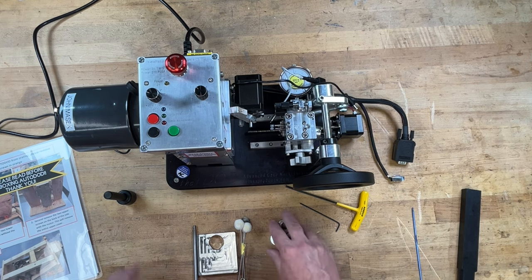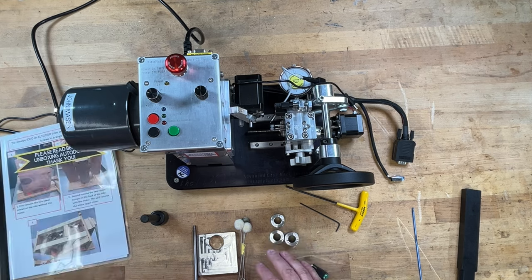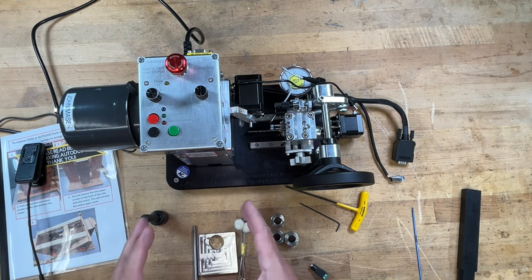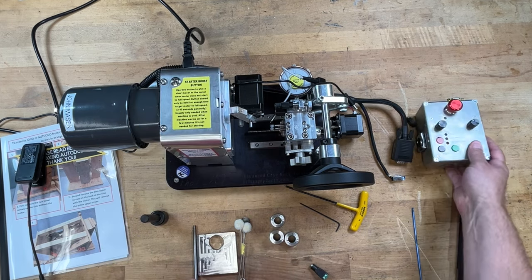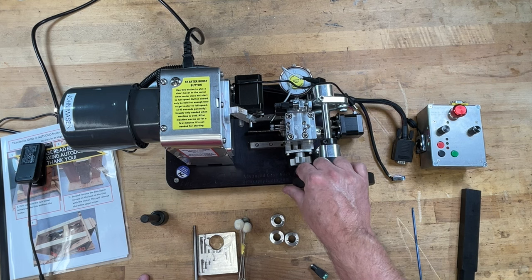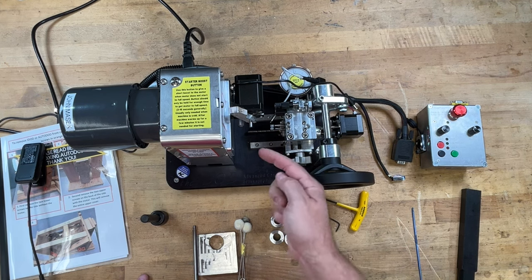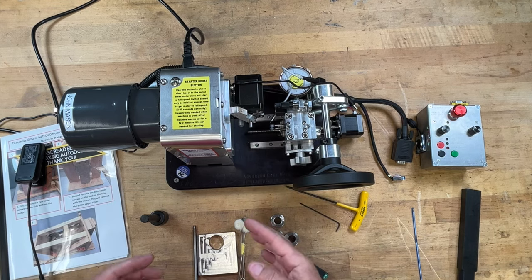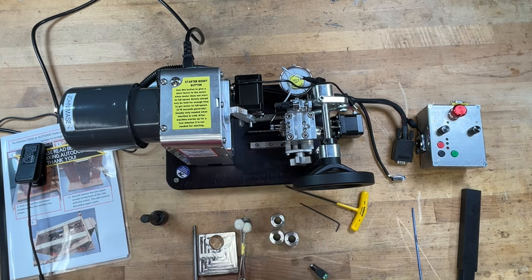Before we get started: this is a really fast-spinning motor - no different than any hazards that come with a regular lathe. It's really easy to get complacent around high-speed motors. You've got something spinning on both sides, and you need to make sure you keep anything that could get tangled up in it out of the way.